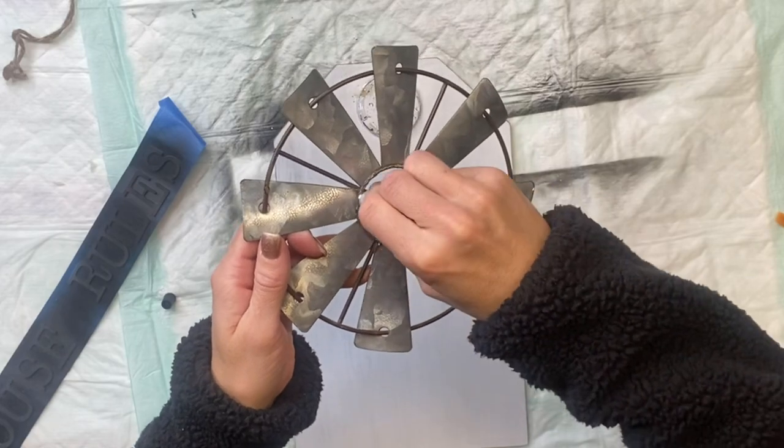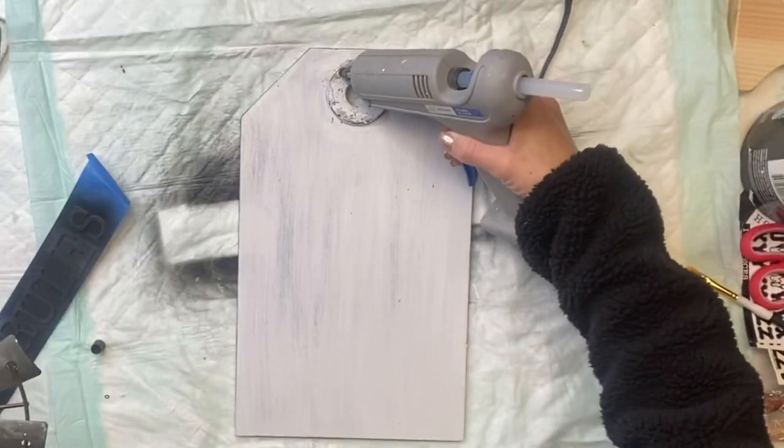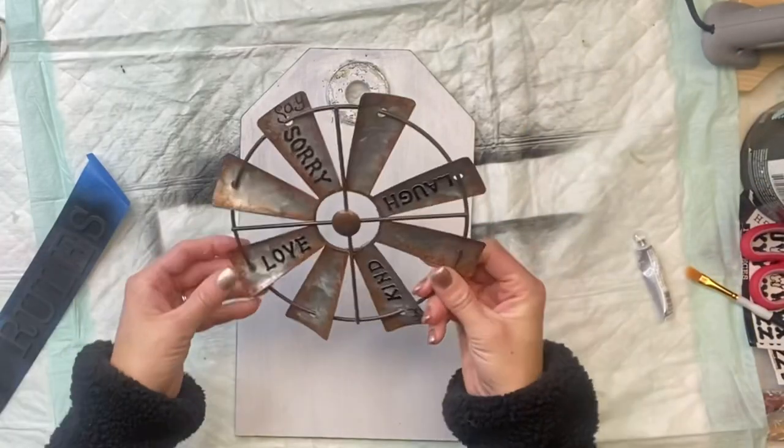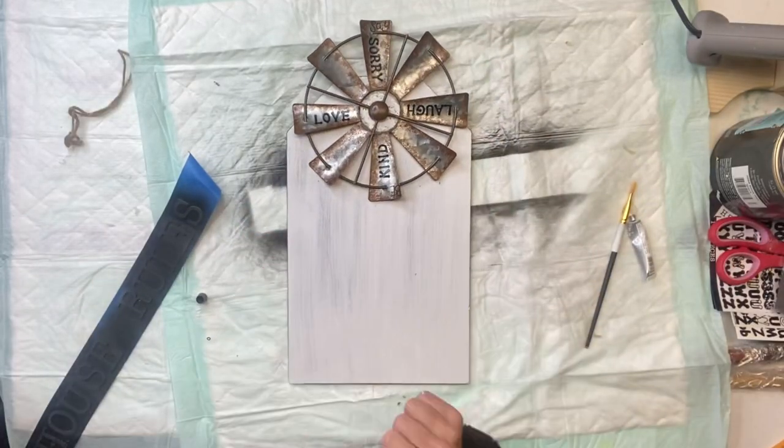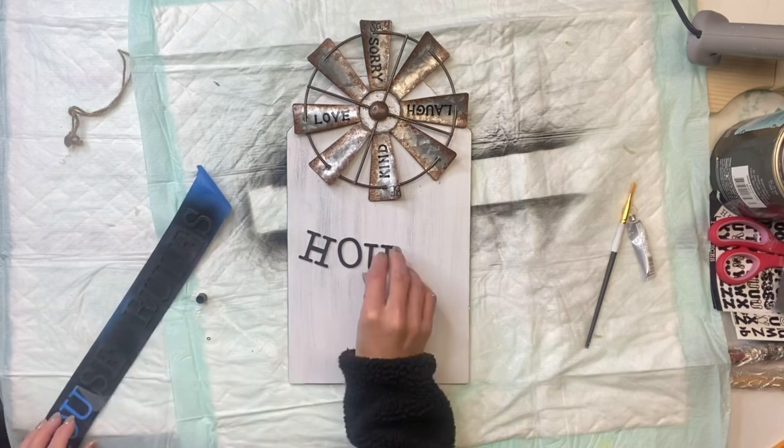To attach my windmill to the top I have some E6000 and a small amount of hot glue, and this just fit perfectly in that little tag hole area.